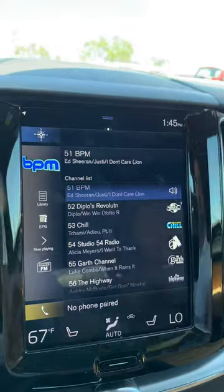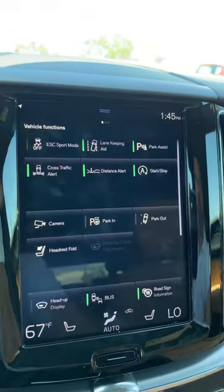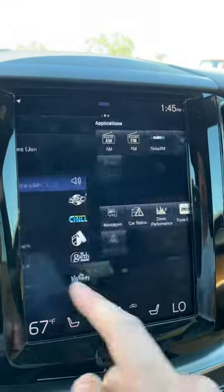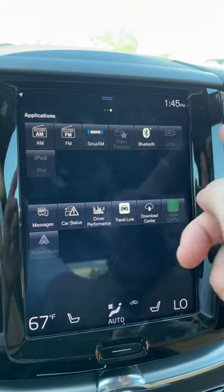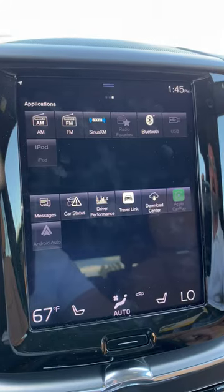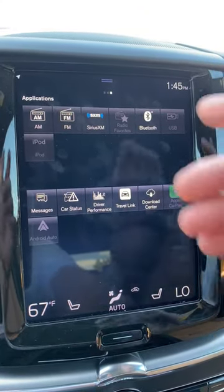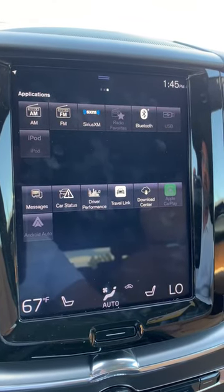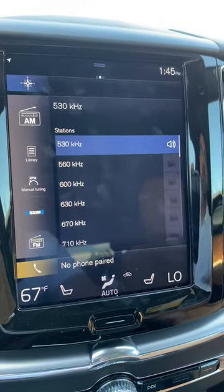Getting back to how to move through the Volvo menu system: you can see on the top there are three little dots, just like home pages on your phone. If you move left, that's vehicle functions; move right and there are the radio functions, Bluetooth, and USB. If you've got your phone plugged in, CarPlay or Android Auto comes up there.